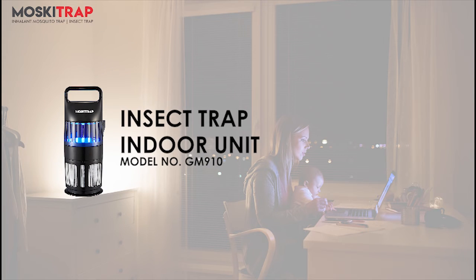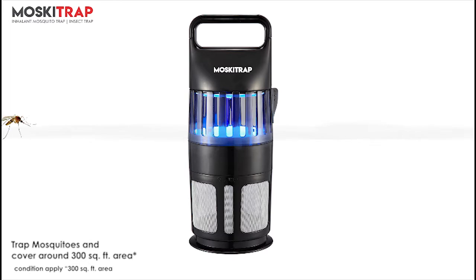Say goodbye to mosquitoes with Moskitrap GM910, which tracks mosquitoes in the cage using bionic UV light. No more mosquito bats, zapping, mosquito nets, etc.